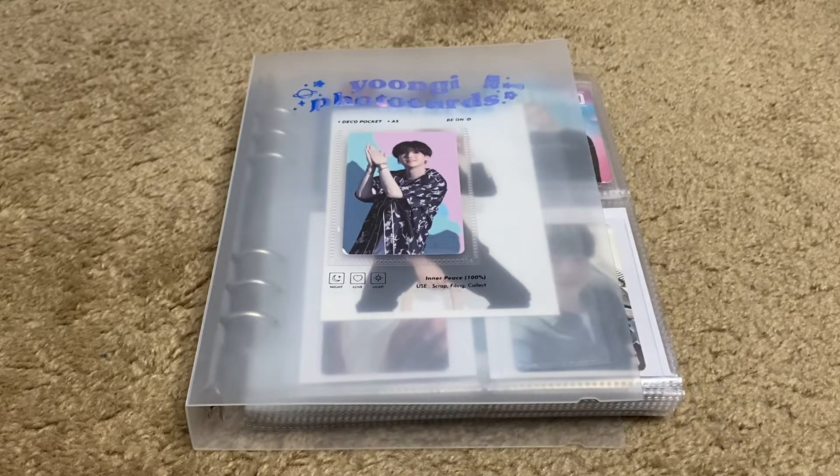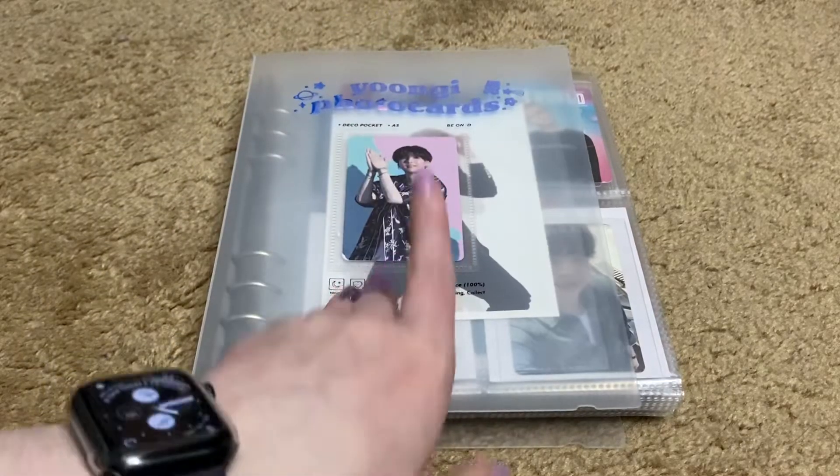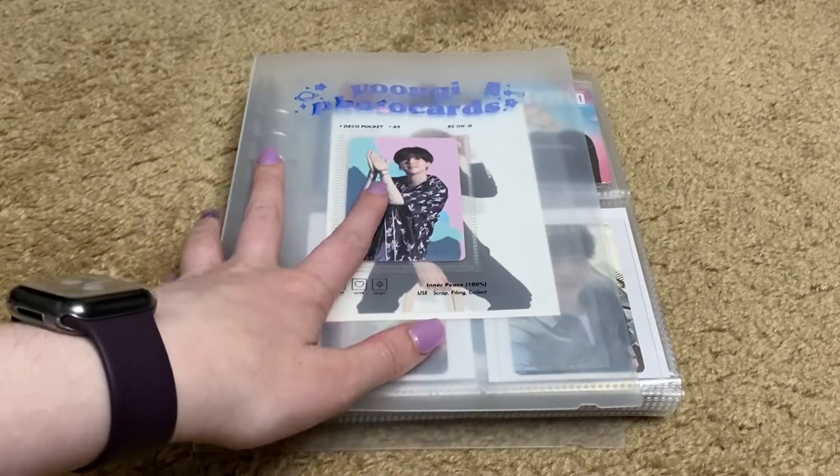All right, hello and welcome. I am going to do a little flip through of my Yoongi photo cards.